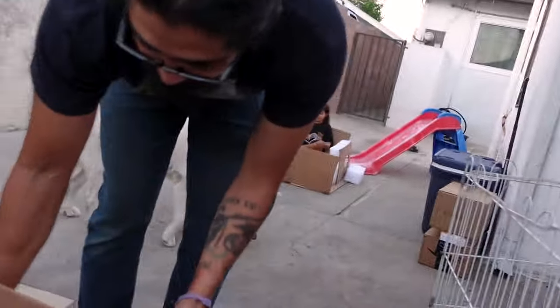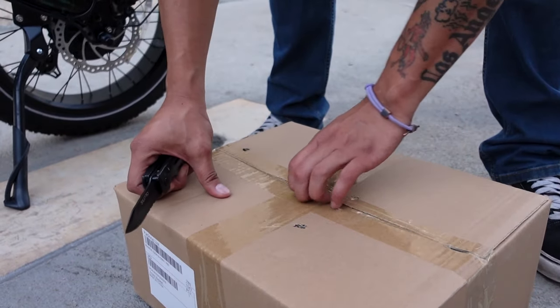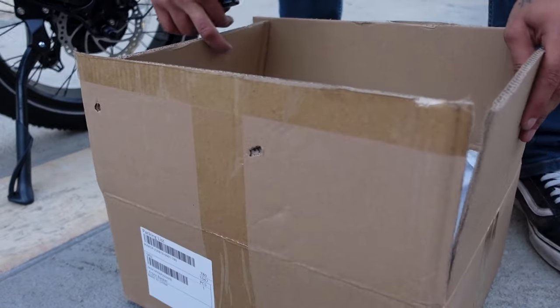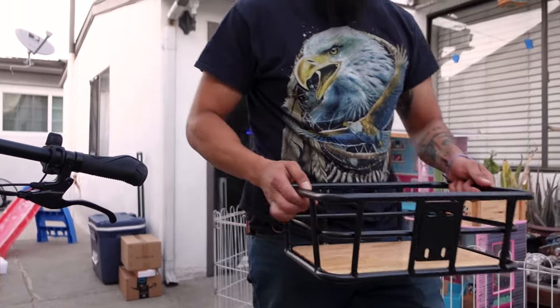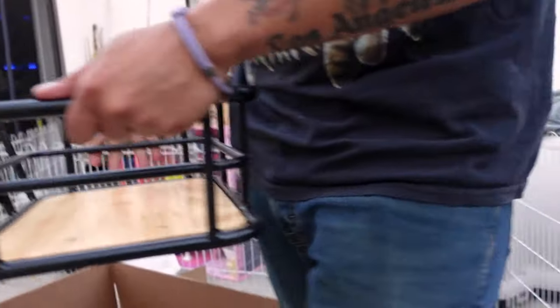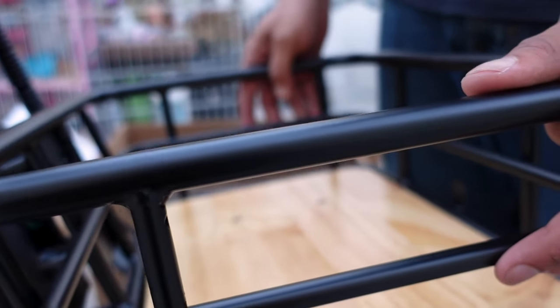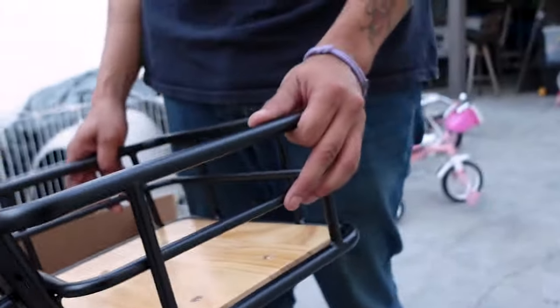Let's open up the second box. It's a little heavy. It's a basket! Yeah, you can put grocery stuff in there. If you go somewhere just throw stuff in here. This basket would go right there on the front. Well, let's say you guys are going in the morning to school — we would put your backpacks right there. Or maybe we can bring the baby and just put a little bag right there. Maybe one day.